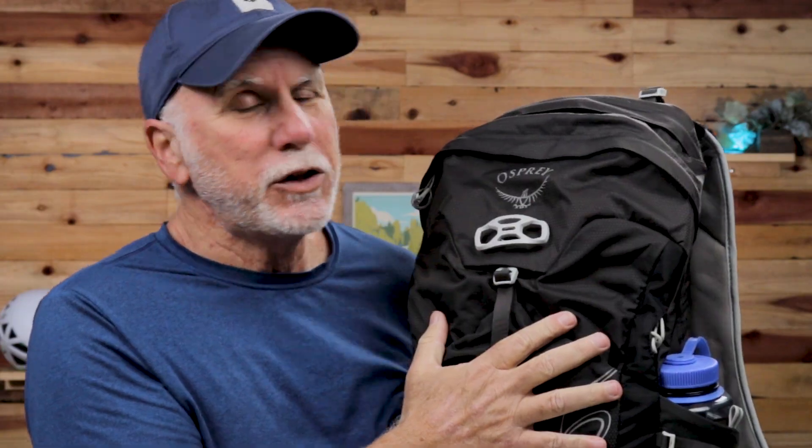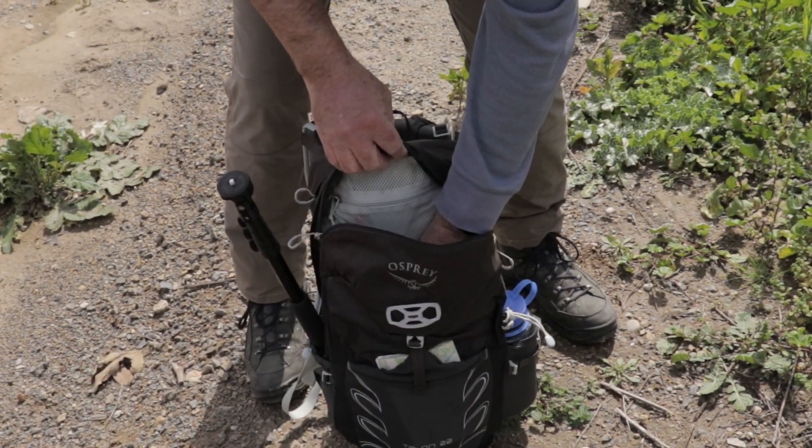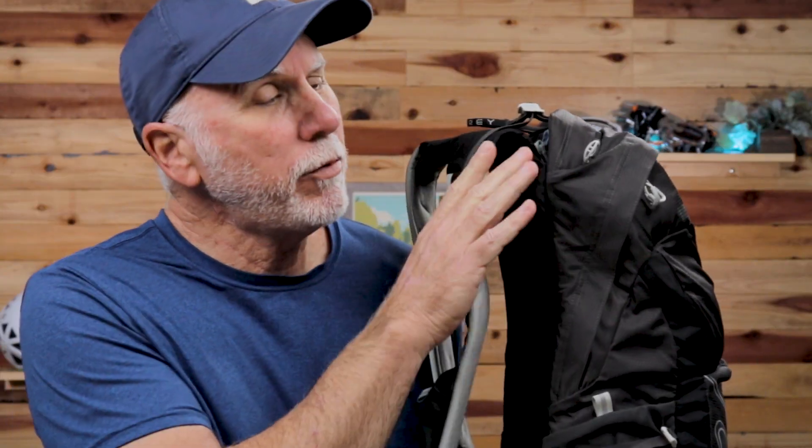It's got two zippered pouches. One of the main pouches is a large pouch for your jacket and rain gear, and another smaller one for things like sunglasses, keys, wallet — small items out of the way up at the top. It does have an internal frame on it, which gives a little more rigidity and a sheet in the back to help keep your back cool when you're hiking. It does add a little more weight though, so be aware — it's not going to be an ultra-lightweight day hiking backpack.